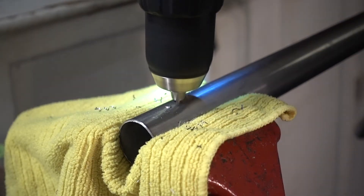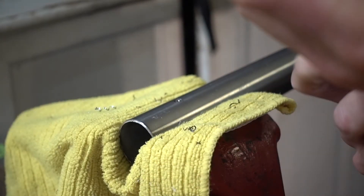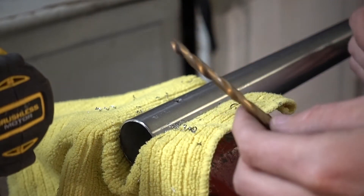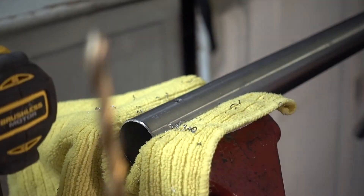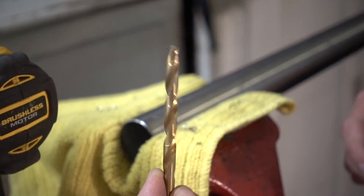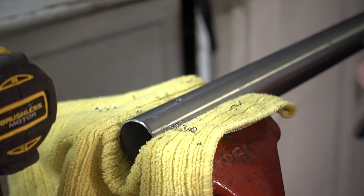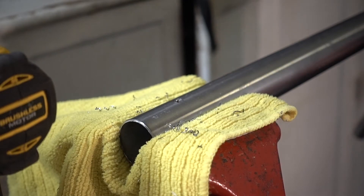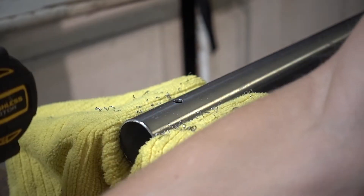We got the first hole drilled. Now it's time to start stepping up in size. Because we're drilling through titanium bars, stepping up in size is super important — it will dull your bits if you just try to go for the biggest size first. If you go for the large size right off the bat, it's going to take forever to get through and your bit will get dull before it even finishes. Start with the smaller bit and work your way up. If you have steel or aluminum bars, you probably won't have to worry about this as much, but titanium is harder to get through.